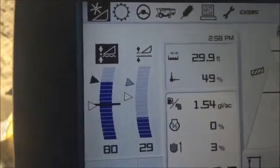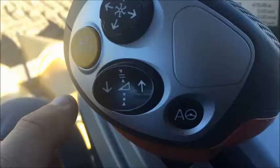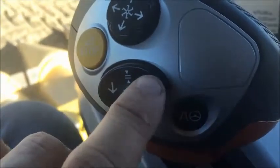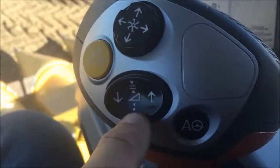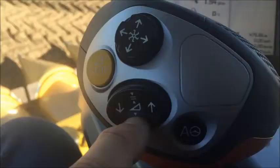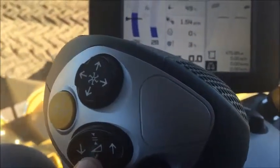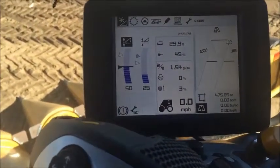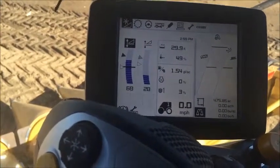If you go back here to the joystick, this is our CMOS handle — there's a down and there's an up. And this button here is for selecting your auto contour. If you press that button, it'll choose your auto contour height. If you press it again, you'll see on the screen it switches which triangle is black, and that's changing between the two height settings you've pre-selected.